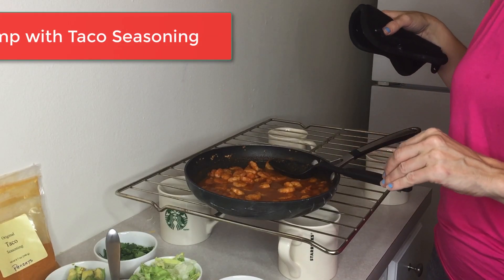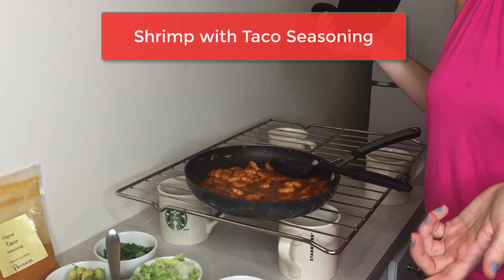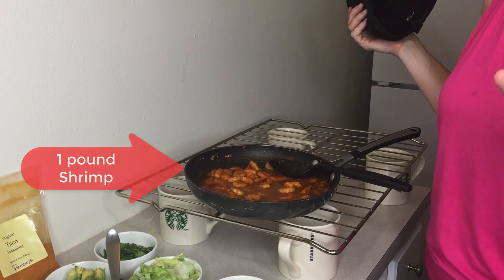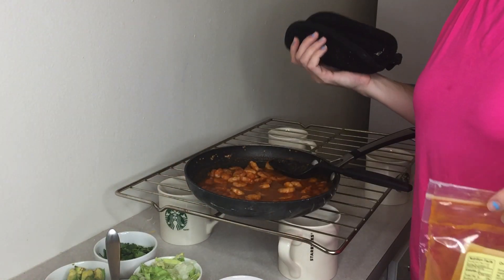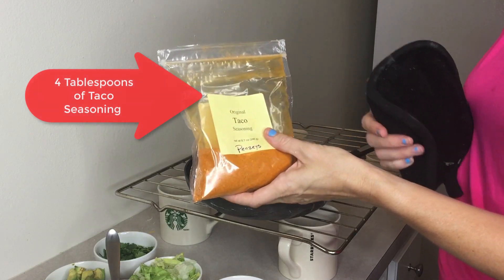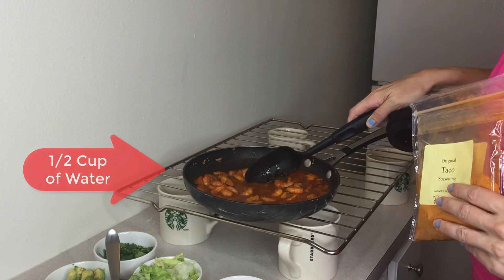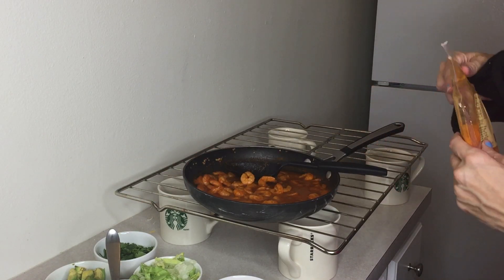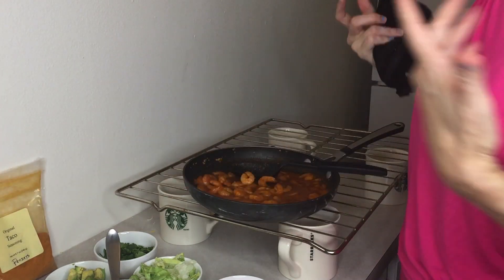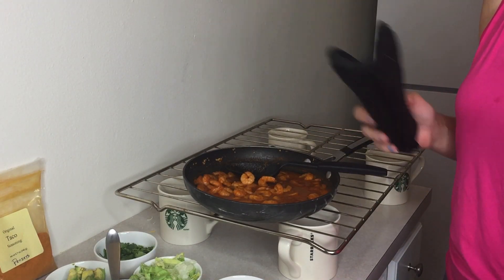So this is the shrimp mixture we made with the taco seasoning — one pound. I got this frozen shrimp from Trader Joe's and it was seriously under $10. It was already cooked too. I also used Penzeys taco seasoning — really delicious taco seasoning on the shrimp. So really yummy. That will go in our tacos, and you can of course use ground beef, chicken, whatever you want.